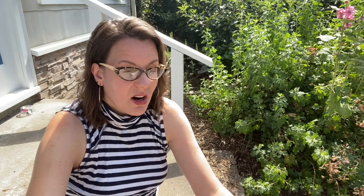Here in the Pacific Northwest, and in a lot of places in North America, cabbage loopers are an unbelievable pest for all of our brassicas — cauliflower, broccoli, Brussels sprouts, kale, you name it. They lay their eggs on the plants and the caterpillars just absolutely devastate. They can strip a kale plant in a couple of days.